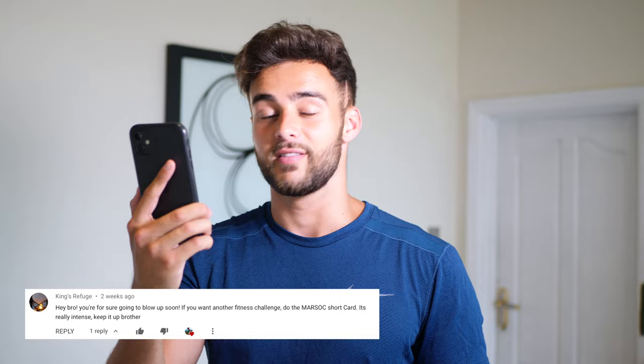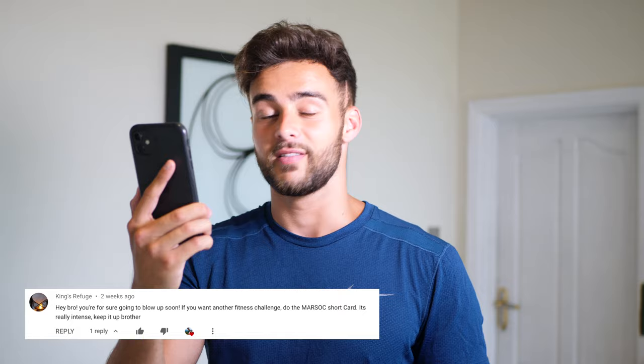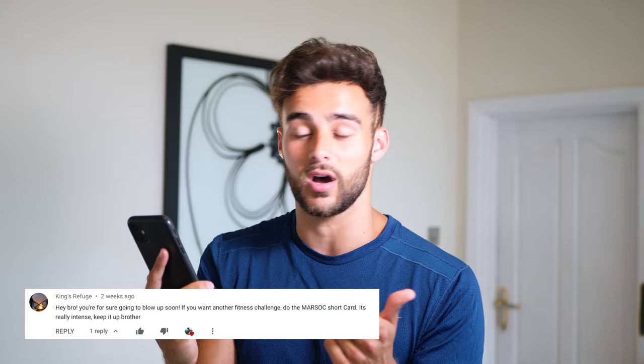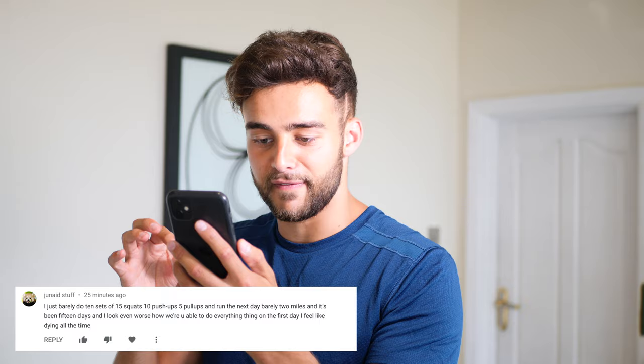Next comment is from King's Refuge: hey bro, for sure you're going to blow up soon. If you want another fitness challenge, do the Marsox short card — it's really intense. Keep it up. Thank you so much for your comment, King's Refuge. The Marsox short card is actually one of the videos coming to this channel, so thank you for the suggestion. If you know any other fitness workouts that I could do — like 30-day ones — let me know in the comment section and I'll go check them out.